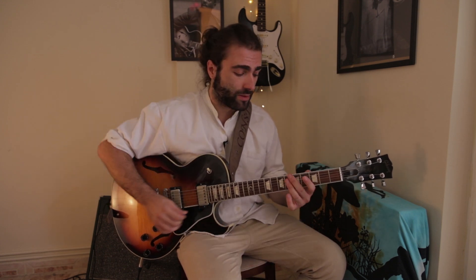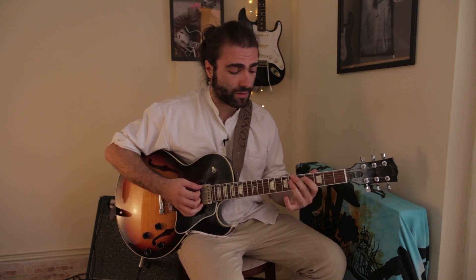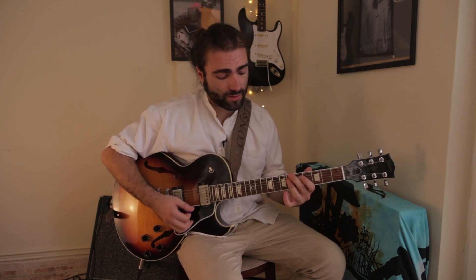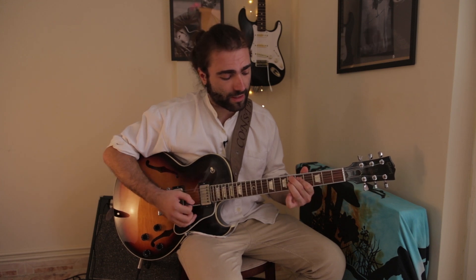Now, line number two — it's by Chet Baker on Ladybird. It's on the second chorus, over the 2-5-1 to A-flat major, so it's over B-flat minor 7, B-flat 7, A-flat major 7, and let's hear it.